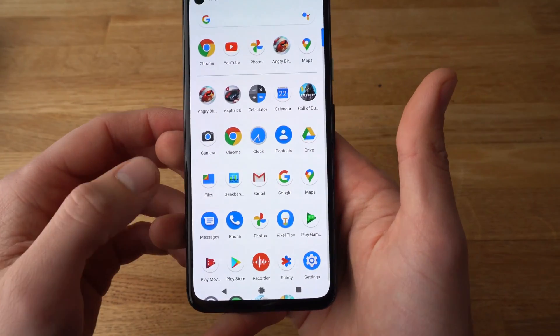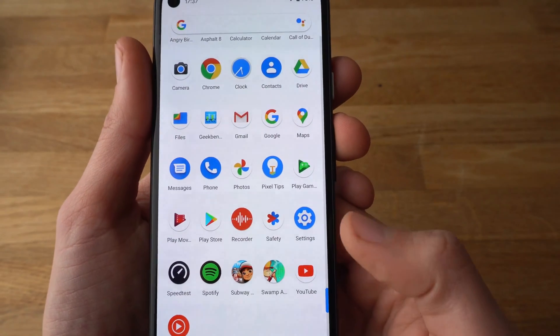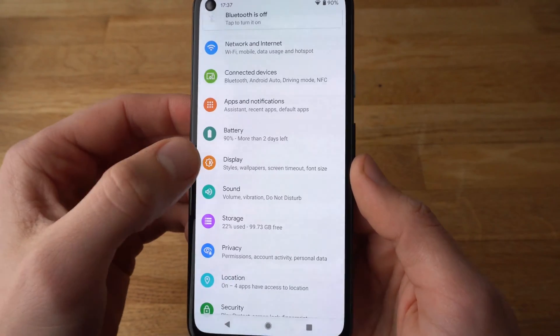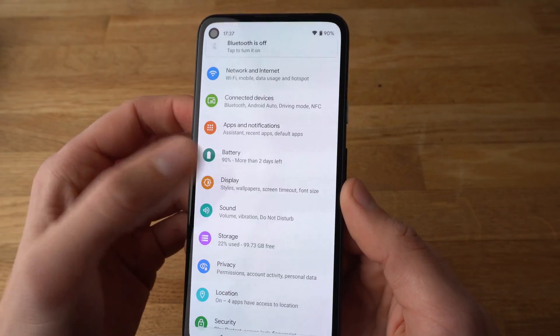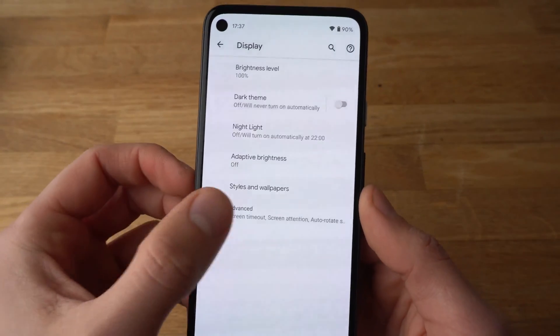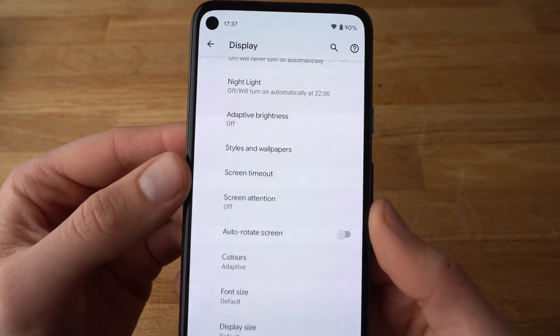First, let's go to the settings. Find where your settings app is — it should be an icon like this. Click on settings, then go to display, click on display, and then click on advanced. And click on screen timeout.